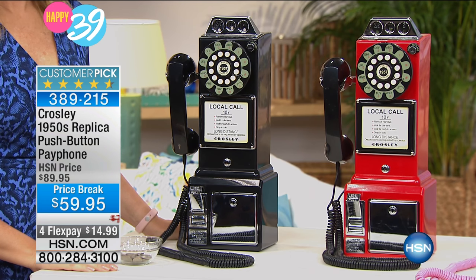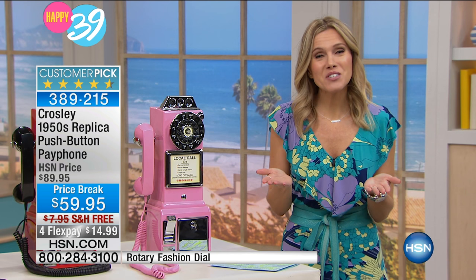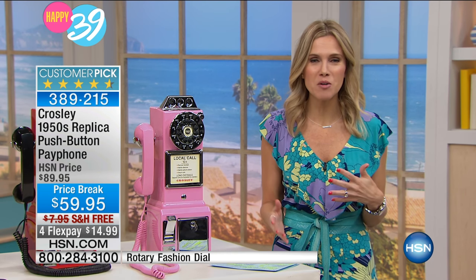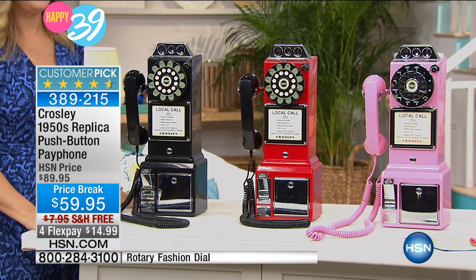You are looking at an actual real phone — it does work. It is not a rotary dial, though. And it is a piggy bank. We've got three great colors: this dull pink, red, and black.